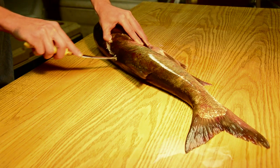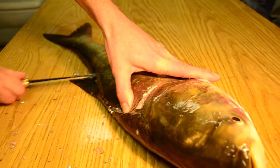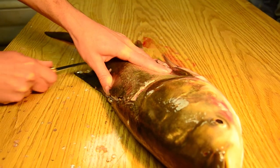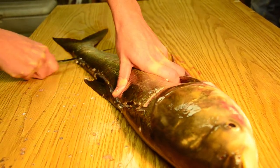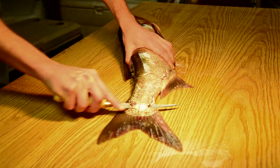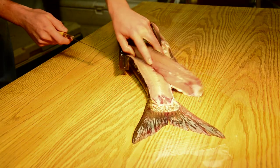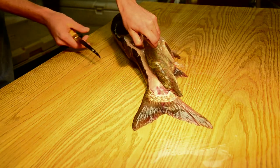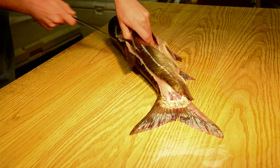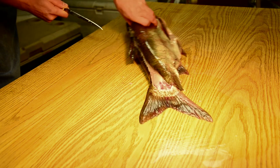Then he's just going down the vertebral column, just as you would with any other species that you'd fillet. Once he gets down to the vent, he's going to make a cut all the way through the fish and fillet it all the way out. Now Ryan is simply taking that flesh right off the vertebral column and over the ribs, just as you would with a bluegill, bass, or crappie.